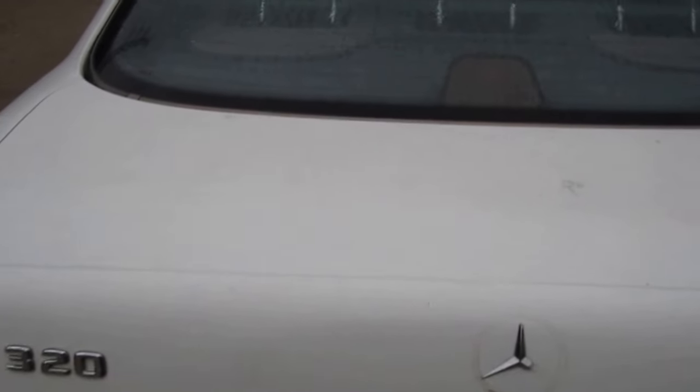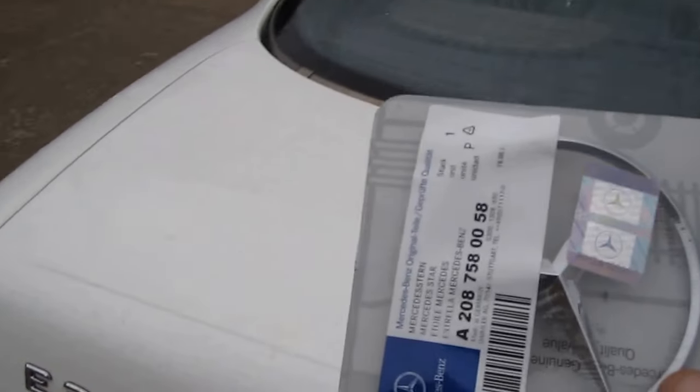We're going to replace the Mercedes emblem on the trunk of this E320. Here's the new one found on eBay — it was about $18 or so with free shipping. It's held in there with hooks and little plastic grommets.